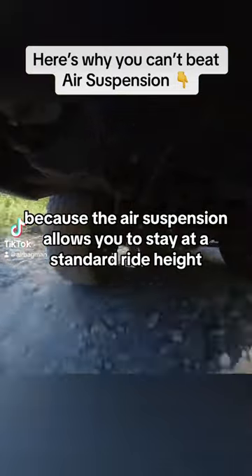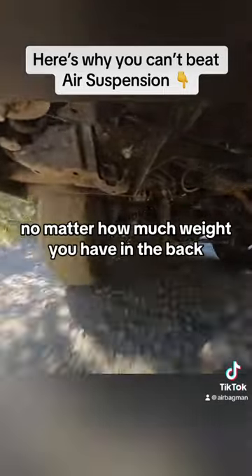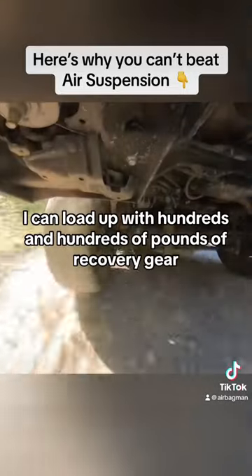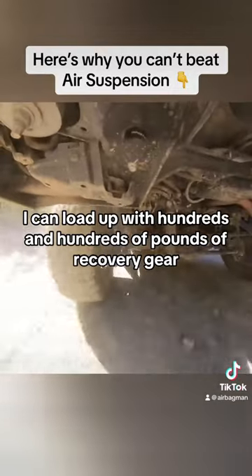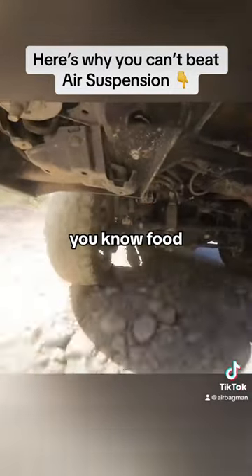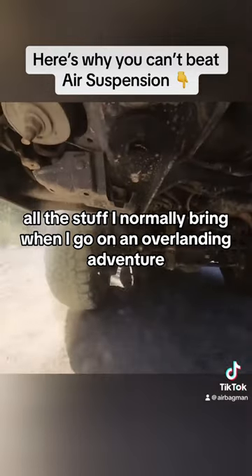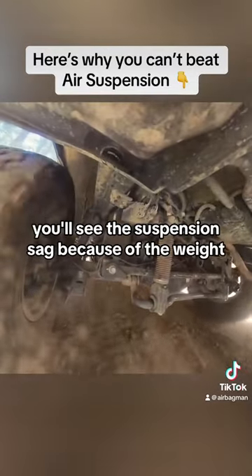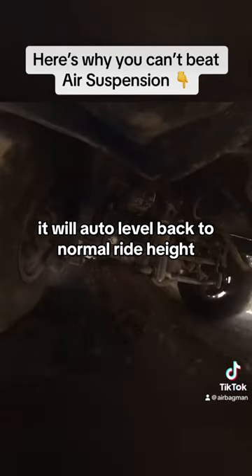You really can't beat it because the air suspension allows you to stay at a standard ride height no matter how much weight you have in the back. I can load up with hundreds and hundreds of pounds of recovery gear, camping gear, food, fridge, tools — all the stuff I normally bring when I go on an overlanding adventure. When you first put all the gear in you'll see a suspension sag because of the weight, and then when you turn the vehicle on it will auto level back to normal ride height.